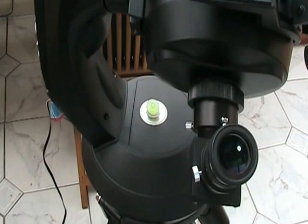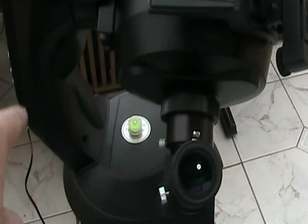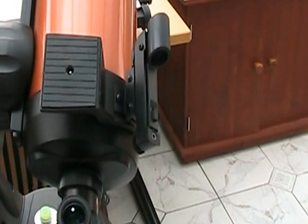The mount itself is an Altazimuth mount, so it's got two degrees of freedom. It will rotate this way, and it will also tilt the telescope backwards and forwards this way.